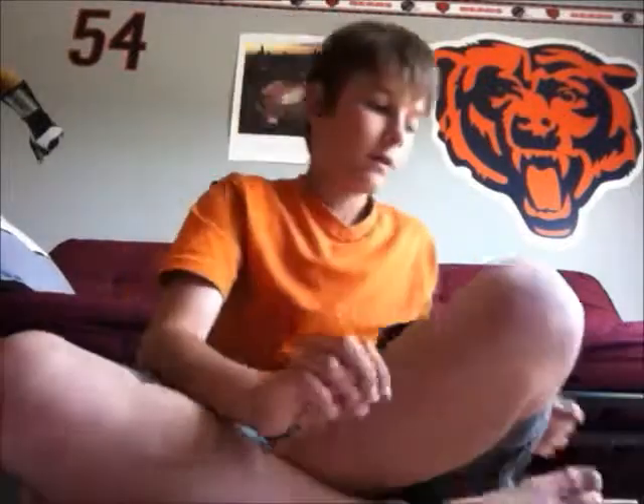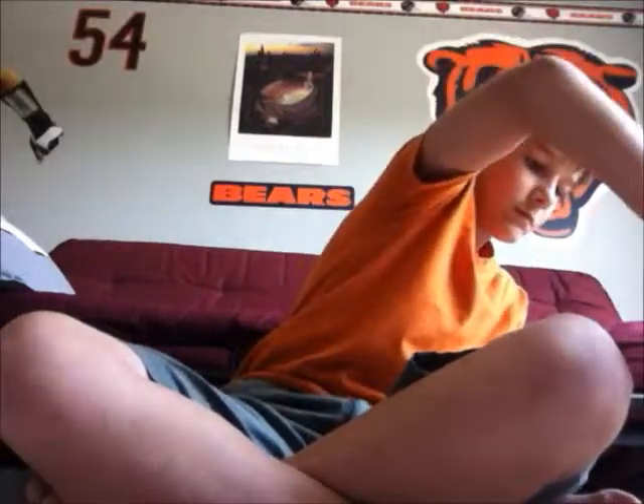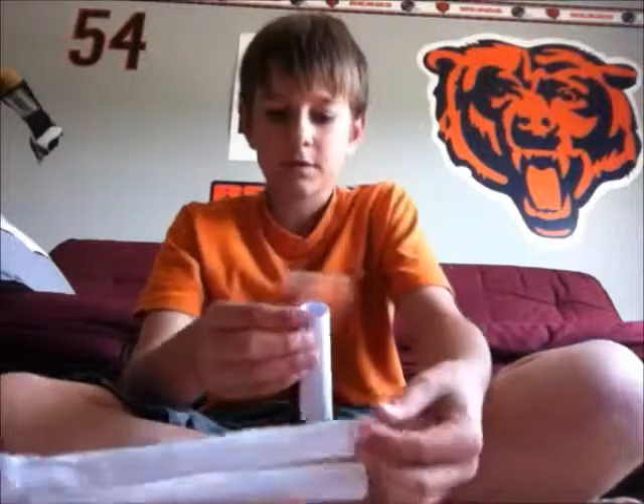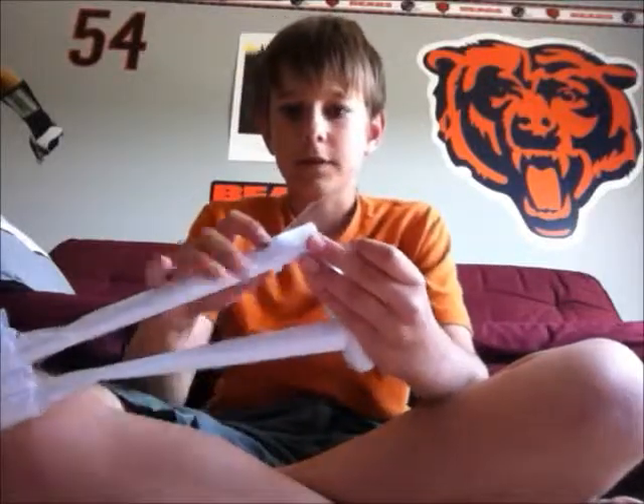And then you want to tape it there. I'm going to be using this tape, scotch tape — it's really big. So I'm going to tape it here, to here, to here, like this.